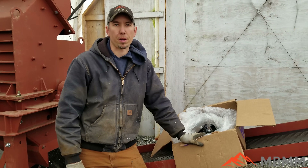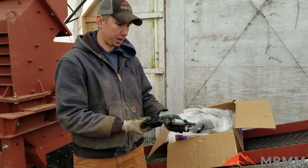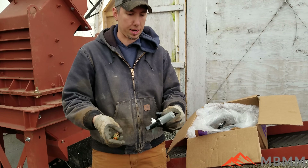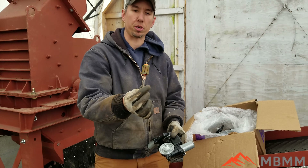Hey guys, my name is Jason with Mount Baker Mining and Metals and today we're going to be running this sample of some stuff that came from Mexico. These are little tiny motors off something and inside there's this little armature.